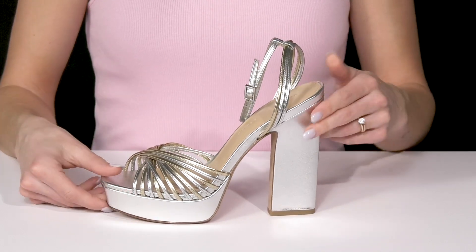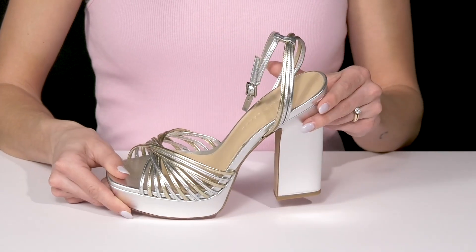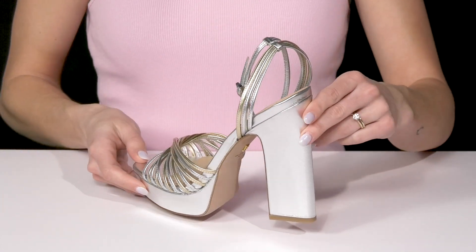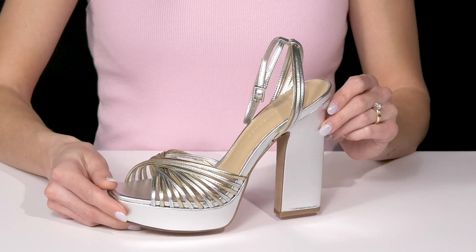They also have a platform midsole and then a leather outsole underneath. I think these are going to look so cute when you style them with a faux leather skirt bodysuit, and of course a metallic handbag.